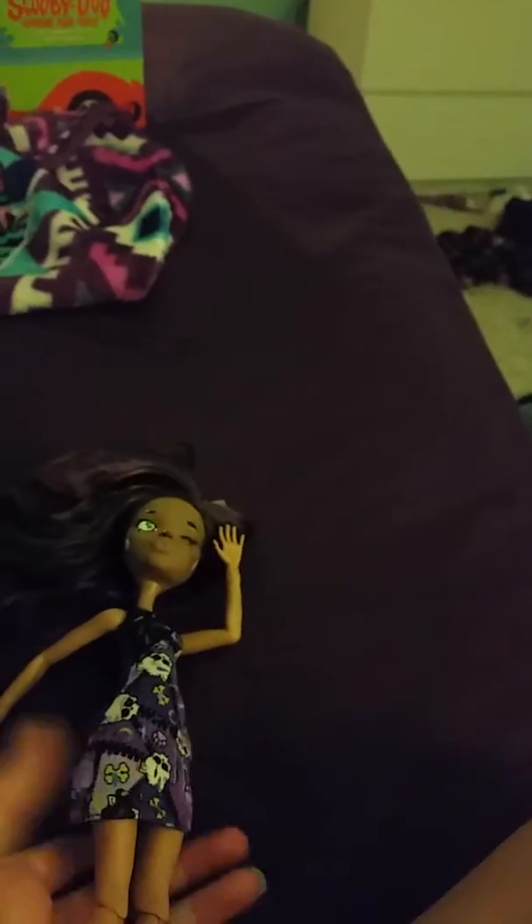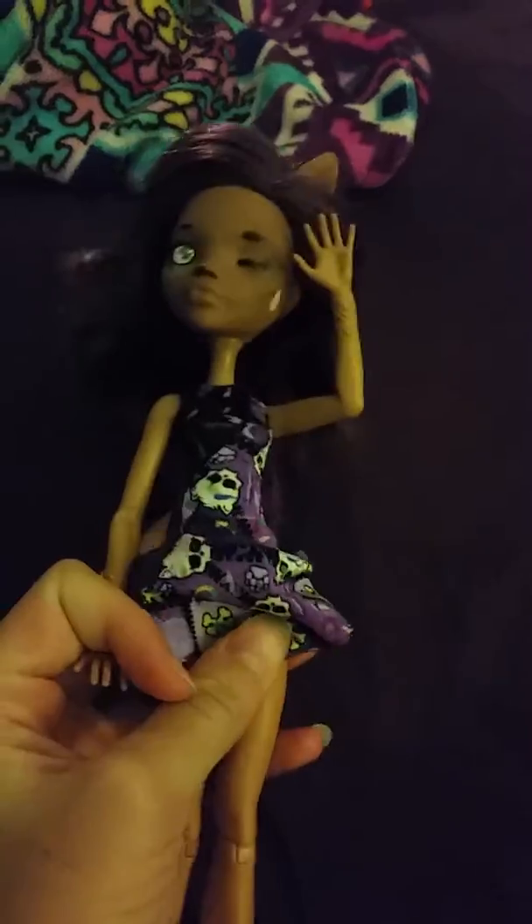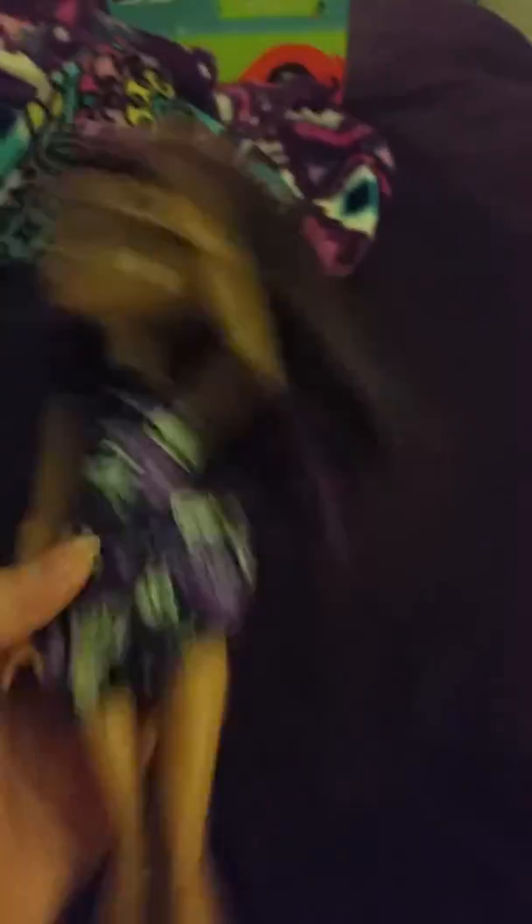My friend spent like five hours repainting this thing. I don't like these Monster High Dolls, kind of, because they aren't fully articulated like the old ones. But what more can you do? So we took a Claudia Wolf base and we turned it into Pixel.